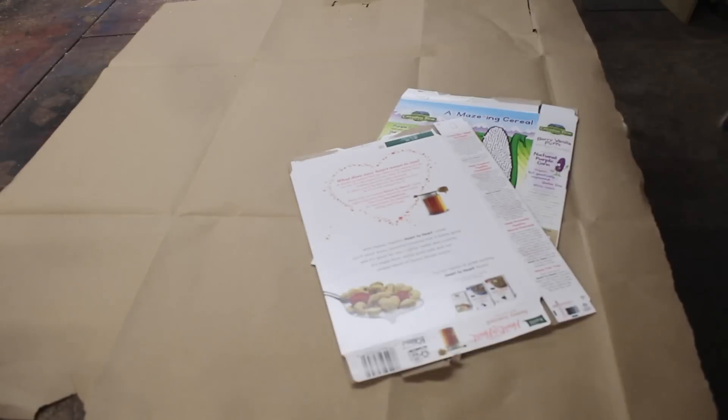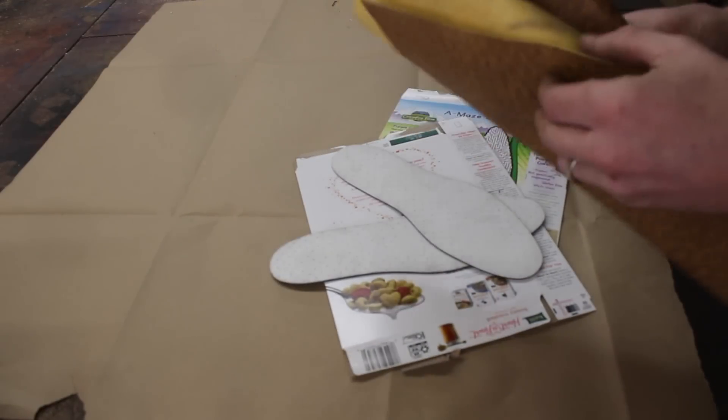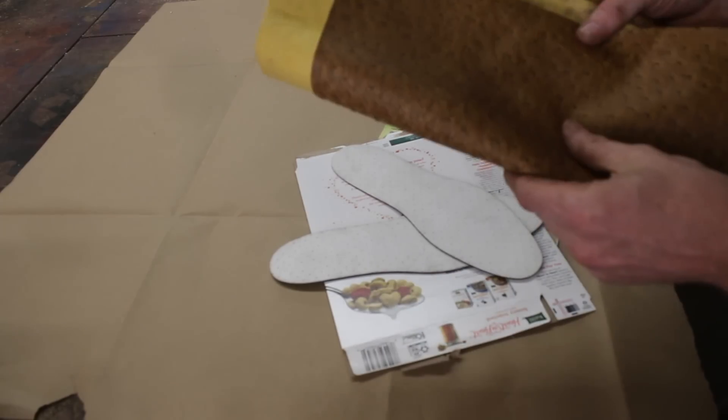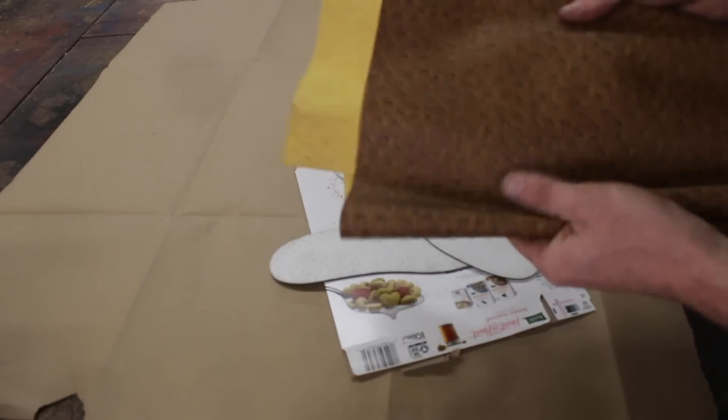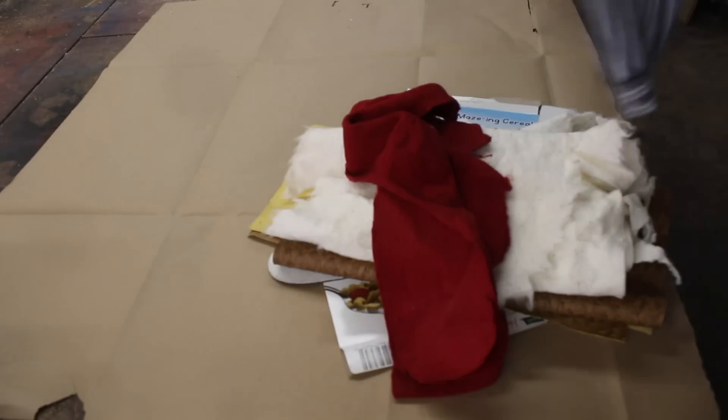Got a couple of cereal boxes, a couple of insoles, vinyl left over from upholstering a chair — it's kind of like ostrich, you could probably get some other type of material from the scraps. Got some of the stuffing left over from upholstering a chair, and pajama pants I had laying around.